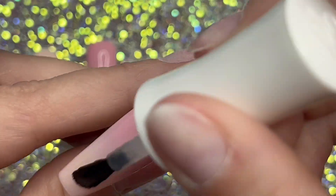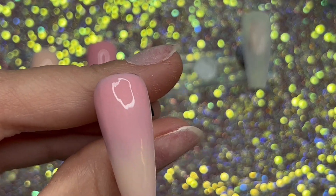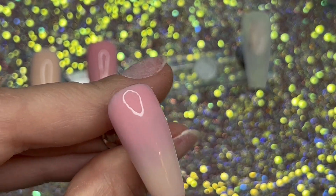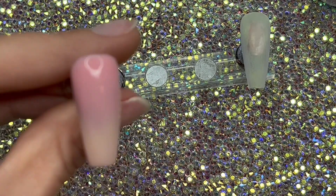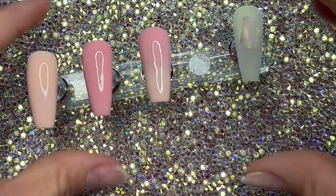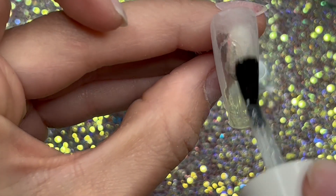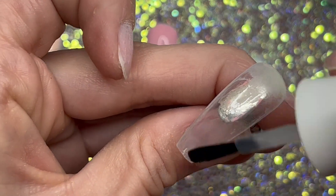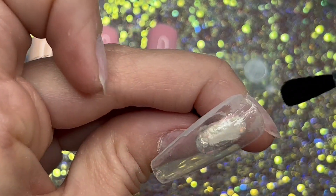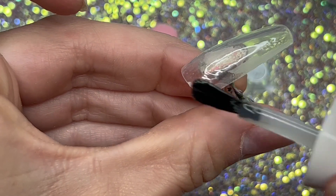When you start out, size 8 is usually a good size to start at, but honestly when I started I tried every size, so it's completely up to you. I just wanted to show you how clear the clear acrylic was, so I did a plain nail with that as well.